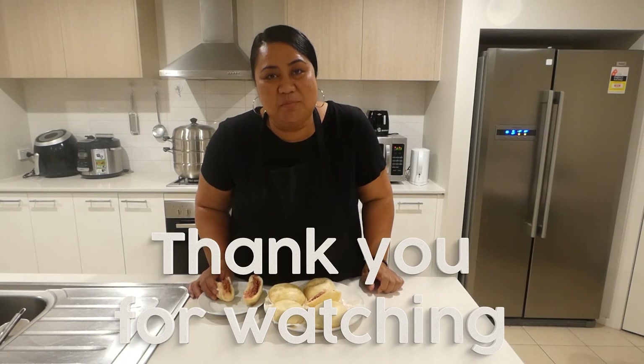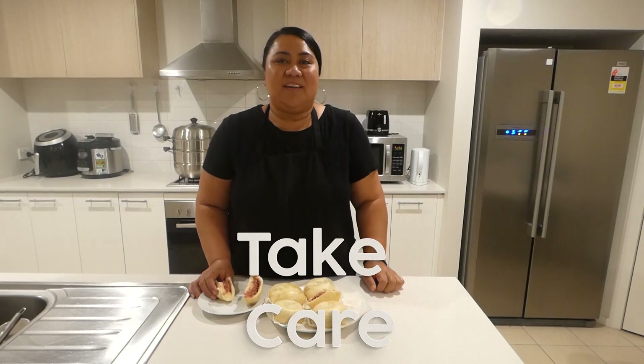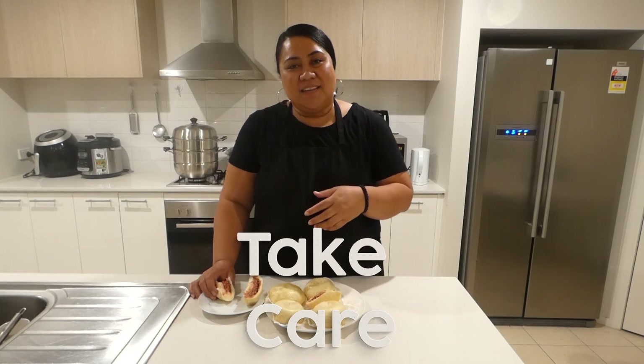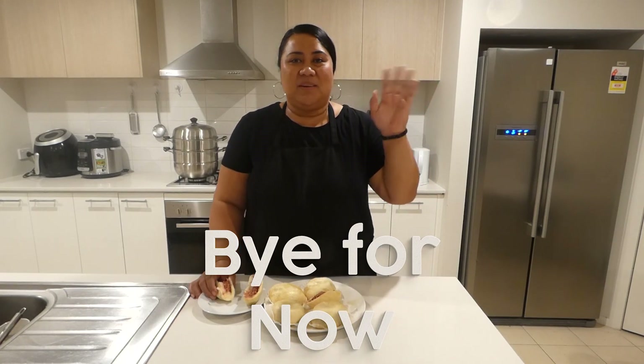Thank you for cooking with me tonight. Take care, be safe, and I will see you again in the next episode. Bye bye, bye everyone.